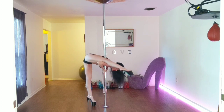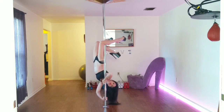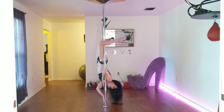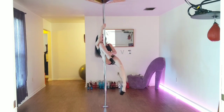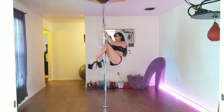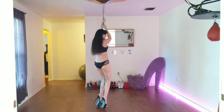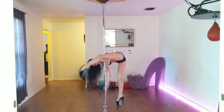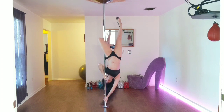Straighten this leg, straighten that leg, and push up into the brass monkey. You're using your leg on your elbow as leverage. From brass monkey, remember you can do anything — you can come up and take that into a brass monkey split. Again, you're going to hook the leg over and use it as leverage going into brass monkey.